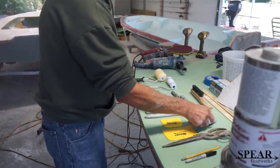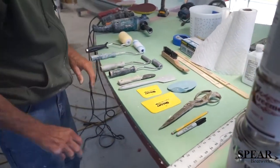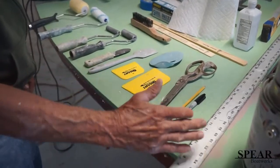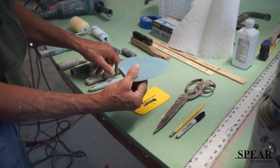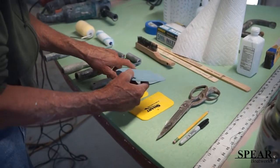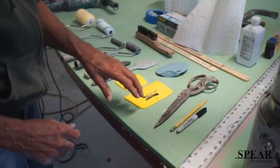These are different applicators — I use all of these. These flat applicators for fairing on flat surfaces, this one for radiuses, and this for fine radiuses.